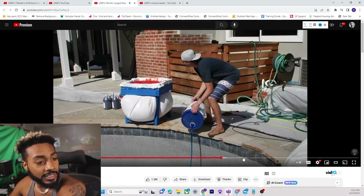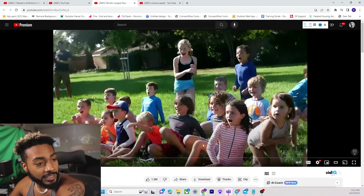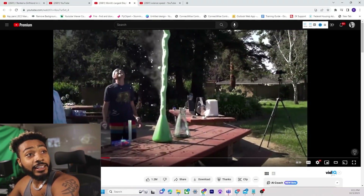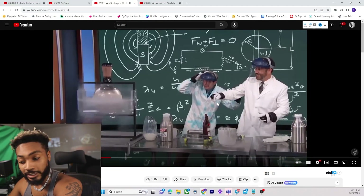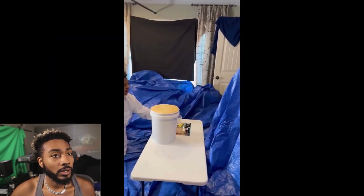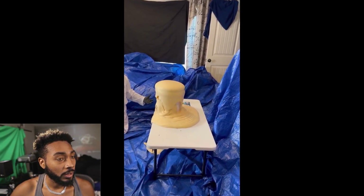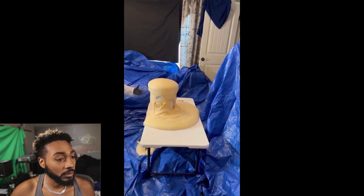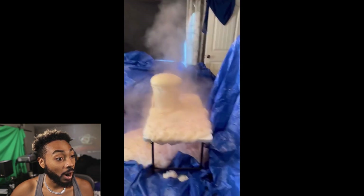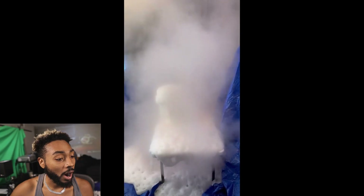It should have been looking like this — or this. Like that, that's what it should have been looking like. He's been on Jimmy Kimmel Live. It didn't work. It didn't work. Yo — what the fuck is going on? What the fuck? Is it working?